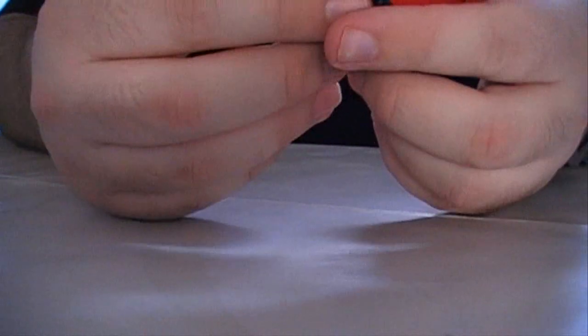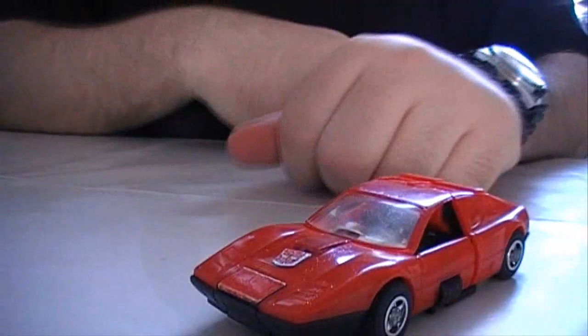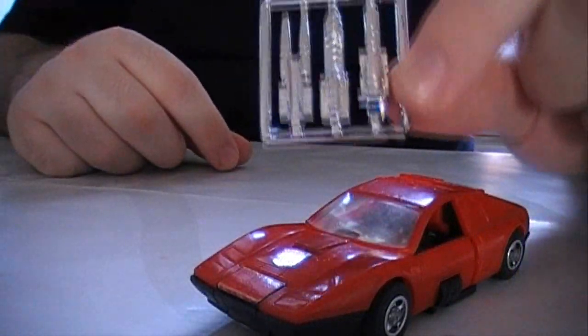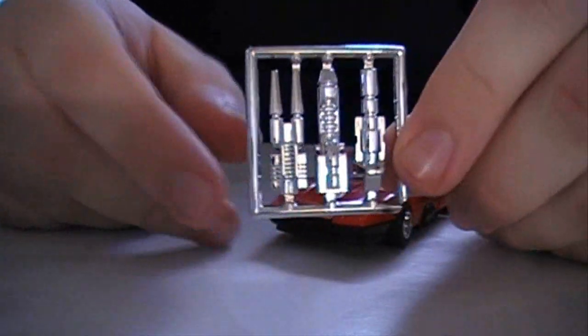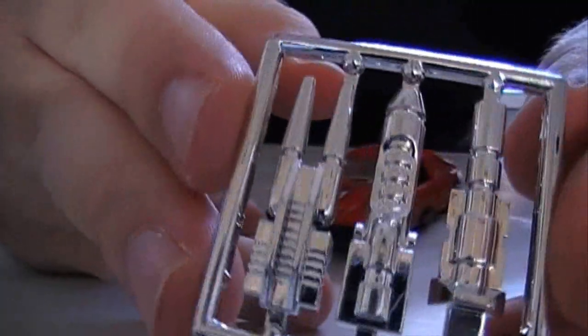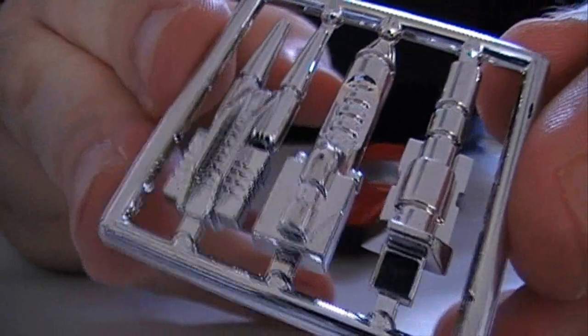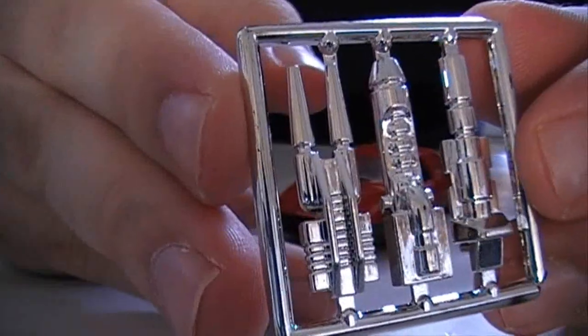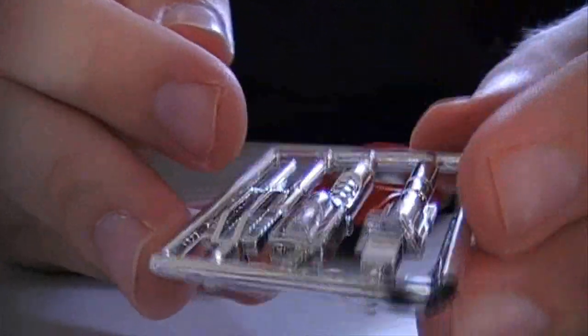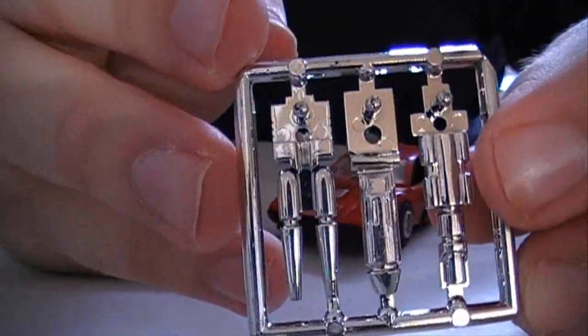I do have his weapons, but mine are still on a sprue, as you can see, and I'm not feeling like breaking them off. But here you can see some of his weapons — very nice chrome, nicely detailed.